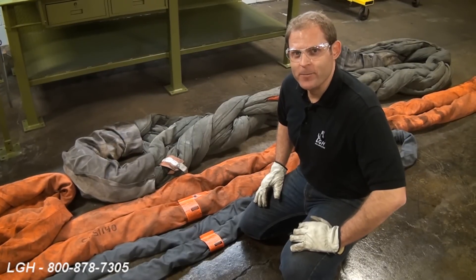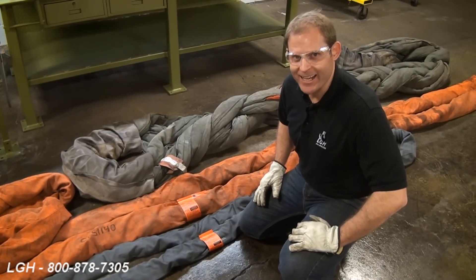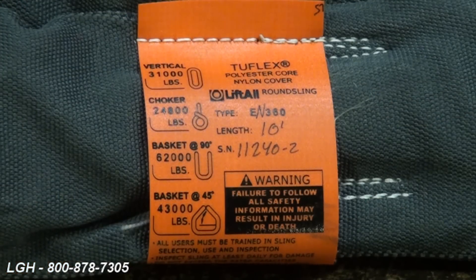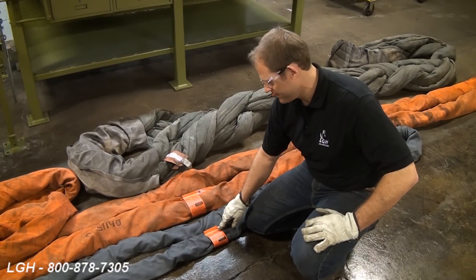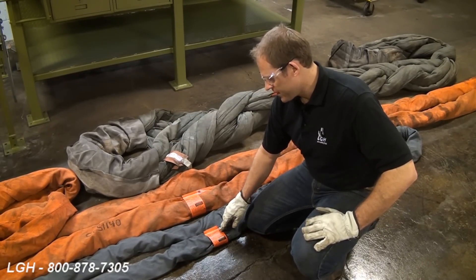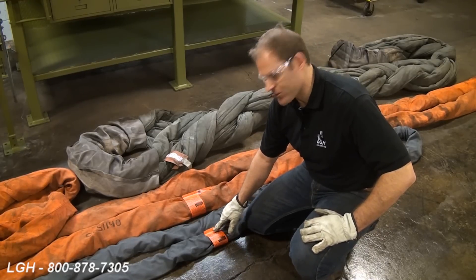For openers, we like to talk about sling identification and tags that must be permanently affixed to the slings themselves. Clearly marked on each tag must be the manufacturer, the serial number, the type, length, and the various hitches.